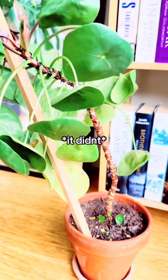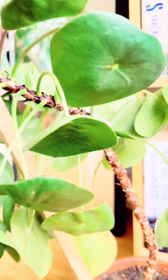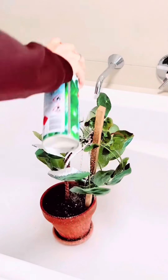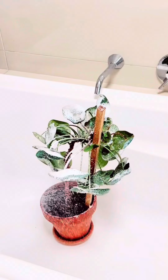If giving it a big old drink doesn't help then I am going to chop it about here and prop it. Before I give it any water though I'm going to spray it down with white oil. I find this the most effective with all pests — spraying the leaves, the soil and the pot.